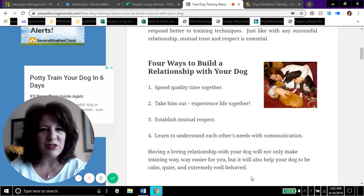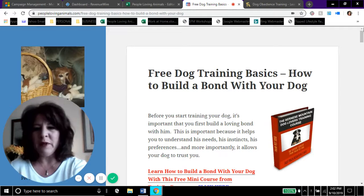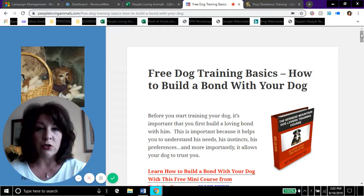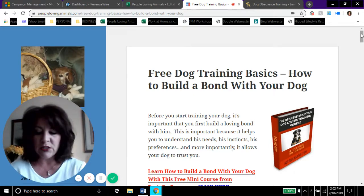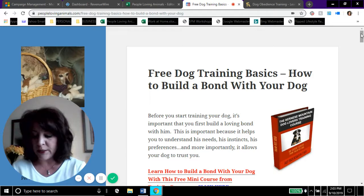Hi everybody, it's Debra from peoplelovinganimals.com. Thanks so much for tuning in and watching my video today. In this video we're going to be talking about free dog training basics — the video is called 'Free Dog Training Basics: How to Build a Bond with Your Dog.' I'm also going to be referring you to a free dog training mini course and giving you a free gift at the end of the video, so please stay tuned.